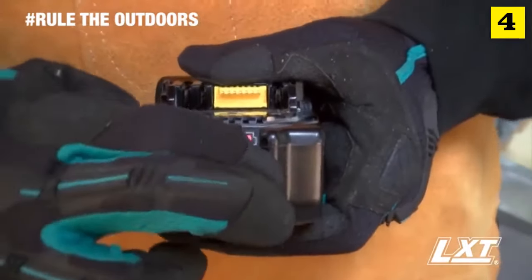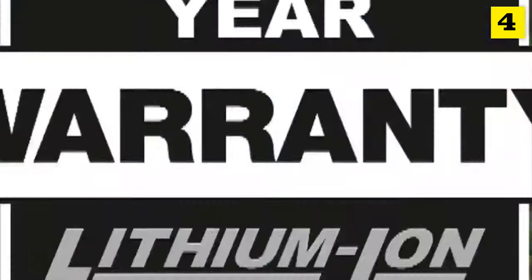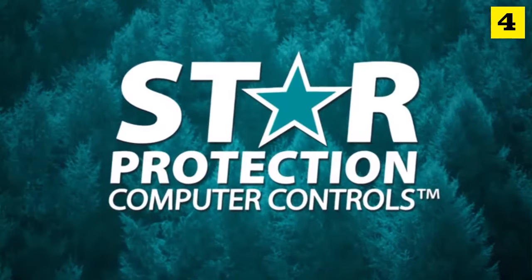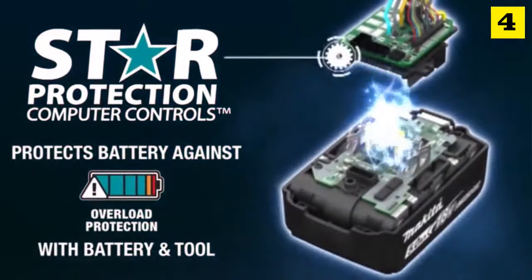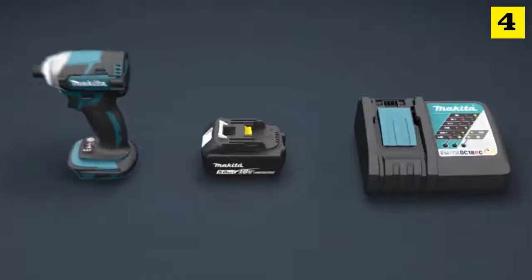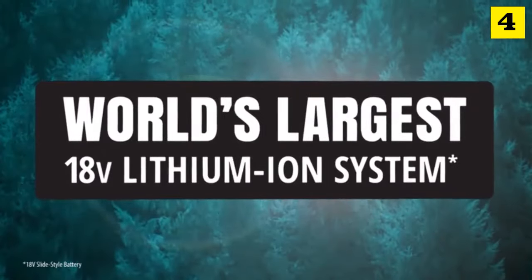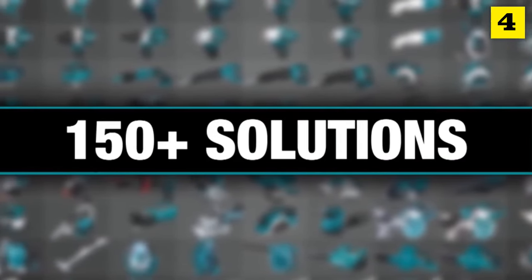It's compatible with Makita 18-volt lithium-ion batteries. With the fastest charge times, Makita lithium-ion tools, batteries and chargers are backed by a three-year limited warranty. Equipped with star protection communication technology between the tool and battery that protects against overload, over-discharge, and overheating. It's part of the Makita 18-volt series — the world's largest 18-volt lithium-ion cordless tool lineup, with one LXT system compatible with over 150 solutions.